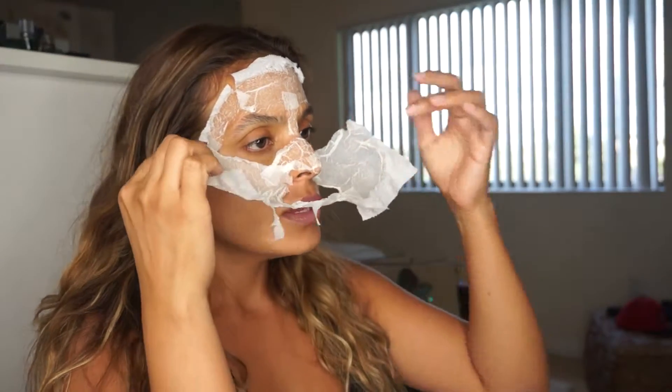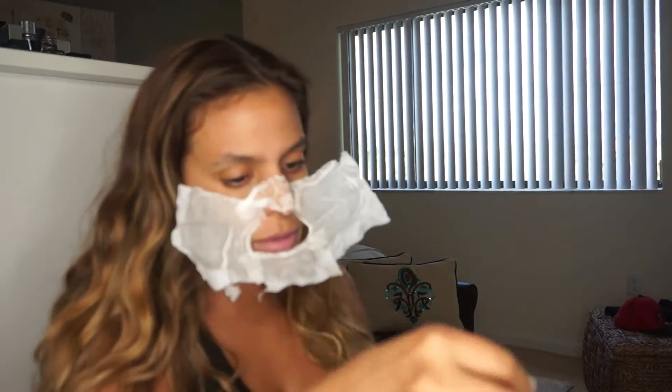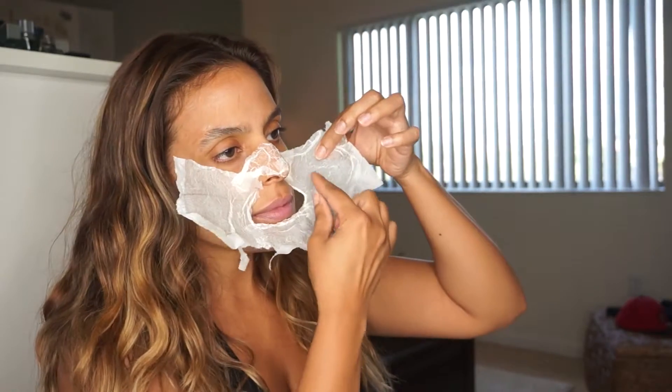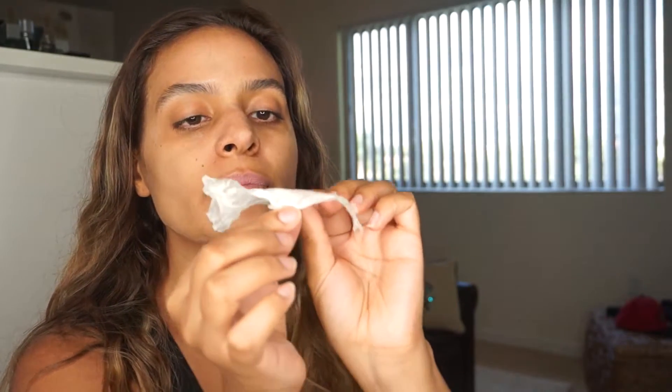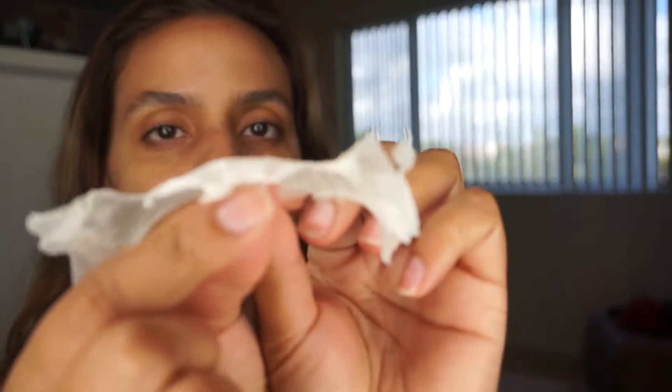I'm doing it gently — I don't want to pull my face or my skin, but this is super good. I'm just going to pull down and rip this off here. Let me see if I can show you — can you guys see this? See it?